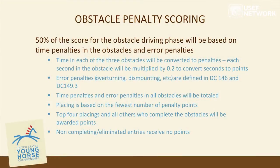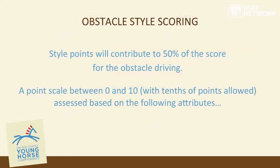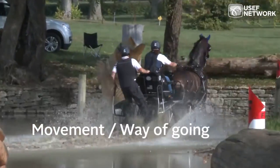Regarding obstacle penalties: 0.2 penalties are converted per second in the obstacles. Additional penalties are assessed for overturning, dismounting, time penalties, and errors. Placements are based on fewest penalties incurred. First place on time receives 10 points, 8 points for second, 6 points for third, 4 points for fourth, and 2 points for all others completing the phase. Those eliminated or not completing receive zero points.